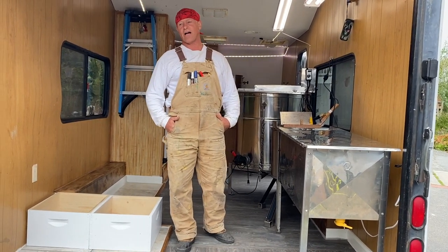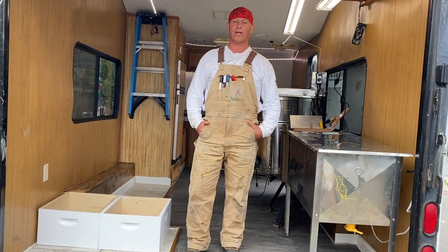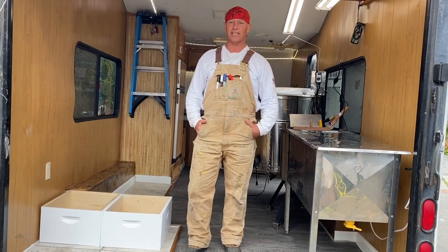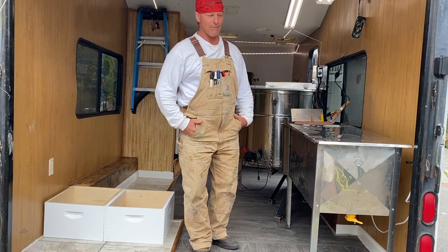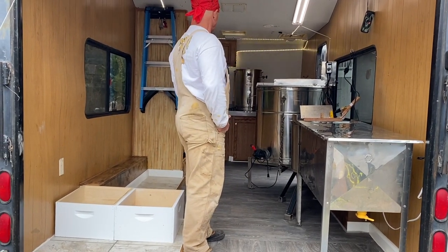Surfer Ray here at NorCalBees, and we've been working our butts off finishing up this extracting trailer. I got this from Rick Baxter a long time ago — it's come a long way since then.